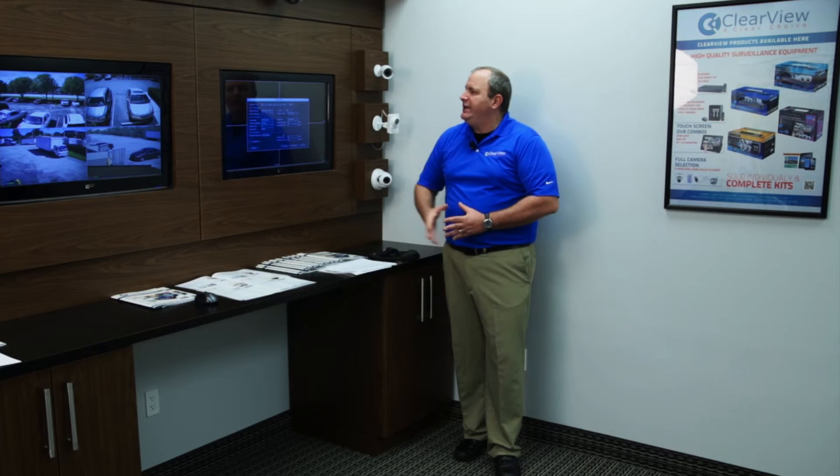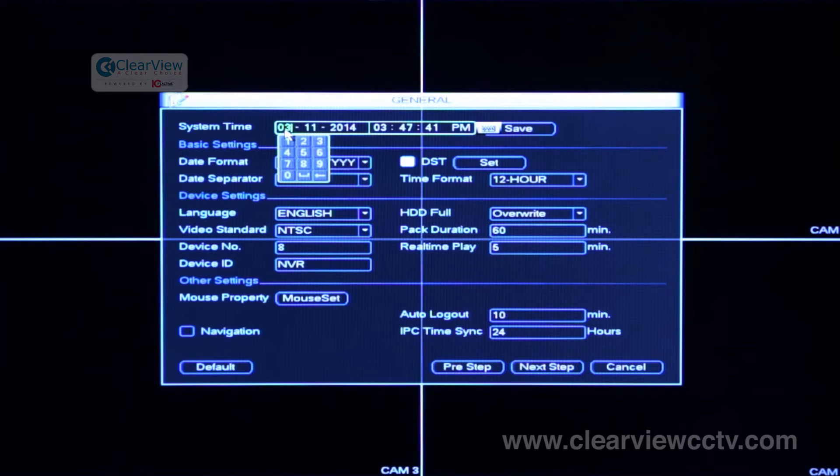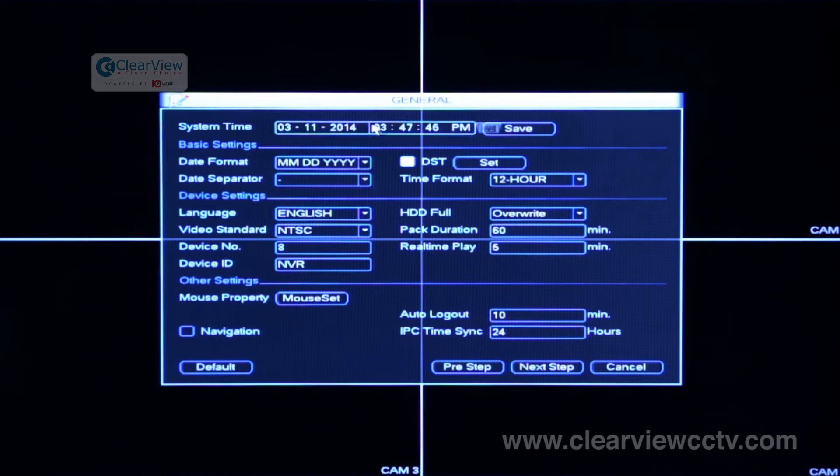The system time and date are there by default. You can certainly change them if you're in a different time zone. Normally they come with Eastern Standard Time already preset. To set them is very simple — all you do is click on the number, it'll bring up a little keypad and you click on the keypad. As I mentioned in the last video, this is where the mouse is going to come in really handy. The date and time are very simple to change, and AM and PM is just a quick toggle with a mouse click.